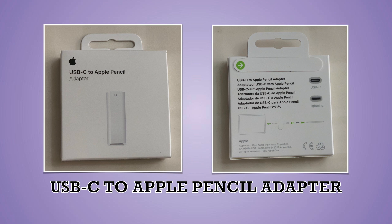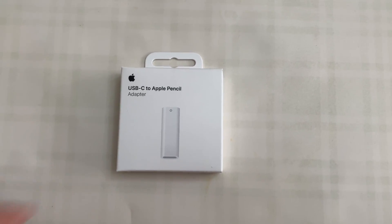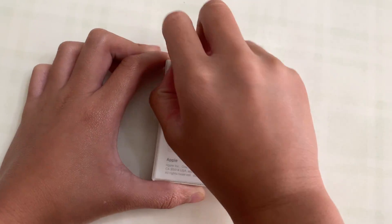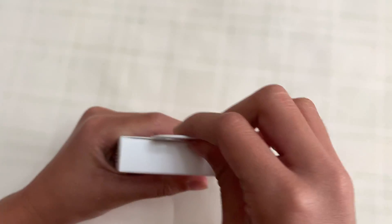Lastly, the Apple Pencil we have requires an adapter for the iPad port, as shown in our unboxing. A separate video for pairing the Apple Pencil and iPad is available in the video description.